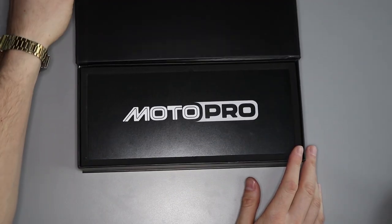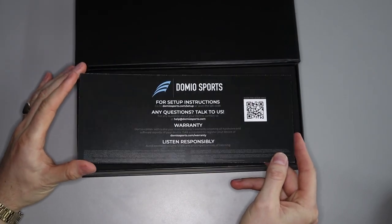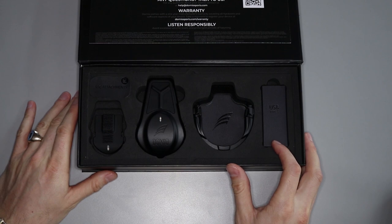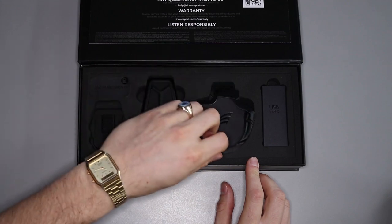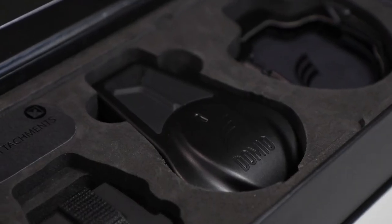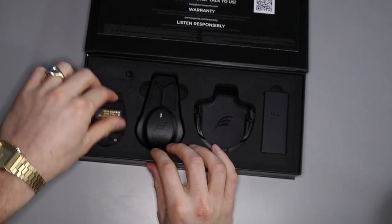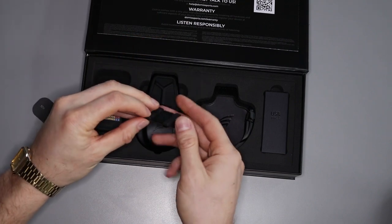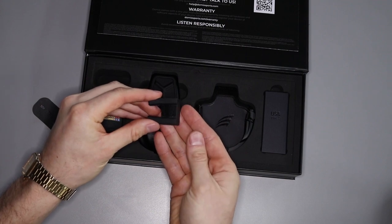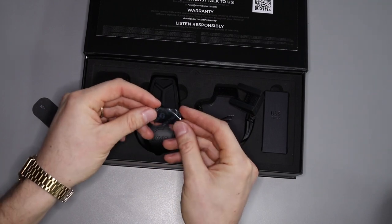We got our box — let's check it out. So we're just going to open it up. Right here you have your Moto Pro information card, which has links online to things like your warranty and setup guide. This here holds your USB charging cables. Right here you have your mounts — there are two, just stacked on top of each other. This is your Moto Pro unit and just to the left of that you have your mic unit. Right above your mic is your mic attachment slot — it's underneath the sticker so just peel that off. That's your mic attachment for your open face helmet, and right underneath that is a strip for your closed face helmet.